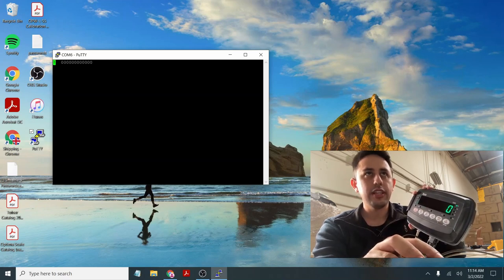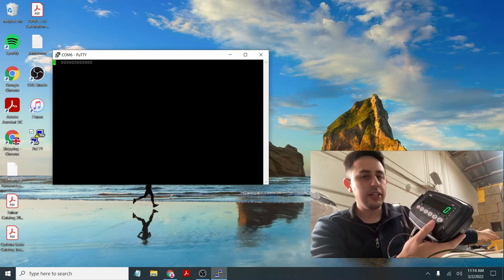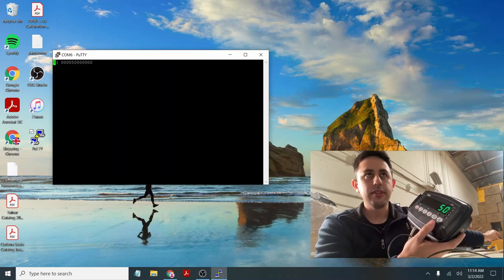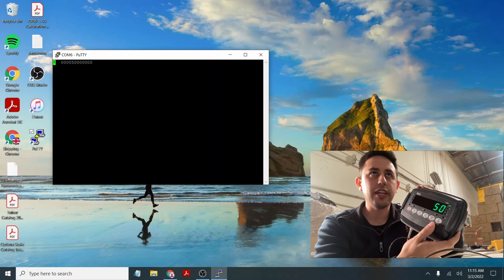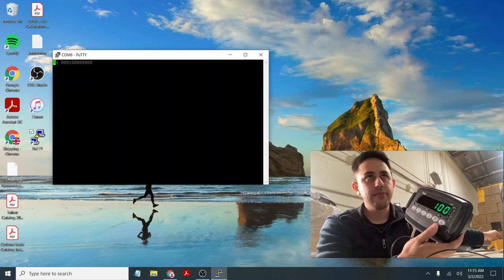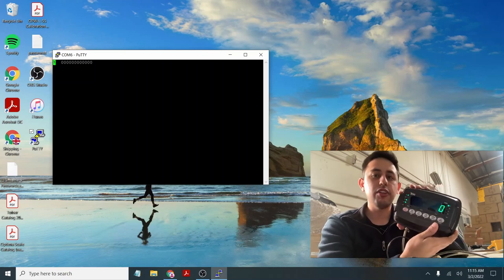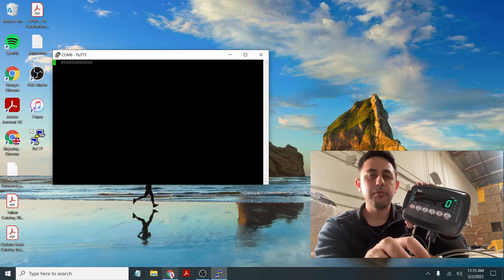Set C18-3, press Print, then press Escape to exit the menu. Now you can see it's outputting continuous ascending data. If you don't believe it, add weight to the scale — and now you see it says that number. It shows 50 pounds in the data stream. You can add more weight or remove weight back to zero. This is continuous ascending mode for a scoreboard, which is fine if you're using a 910.